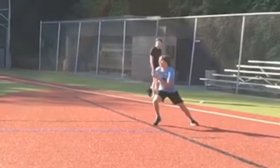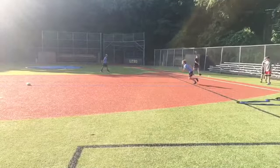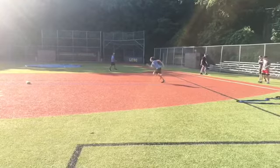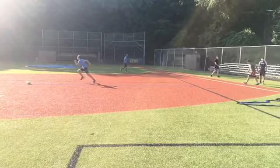From here to there, it's pretty good. Now as we zoom back out, your arm pump's getting better. Saw some better arm pump.